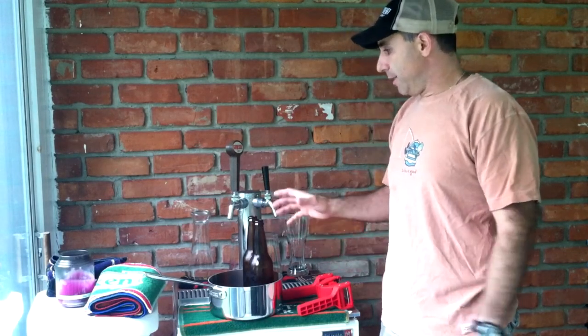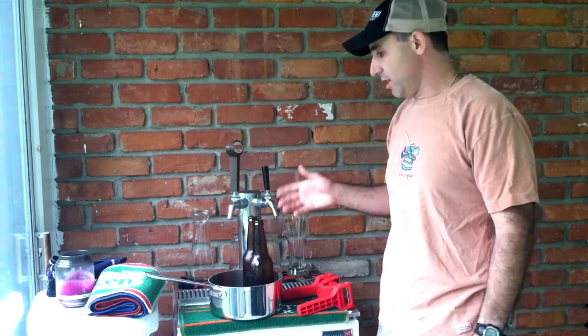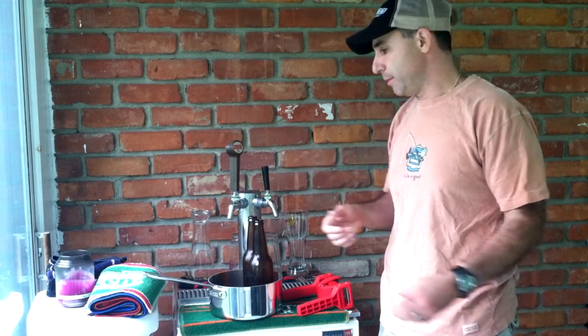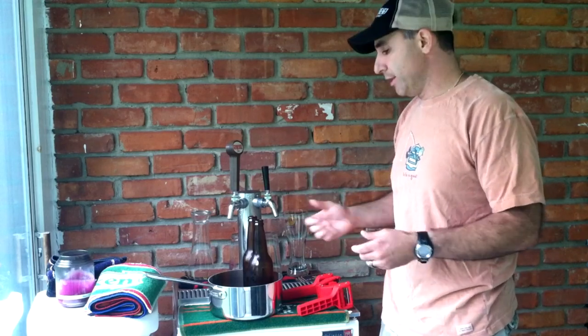We're going to do a little bit of bottling right off the keg here. We just want to take a couple of bottles of a couple of our beers on a short trip with us, so we only want the beer to maybe last a couple, three days or so in the bottle.